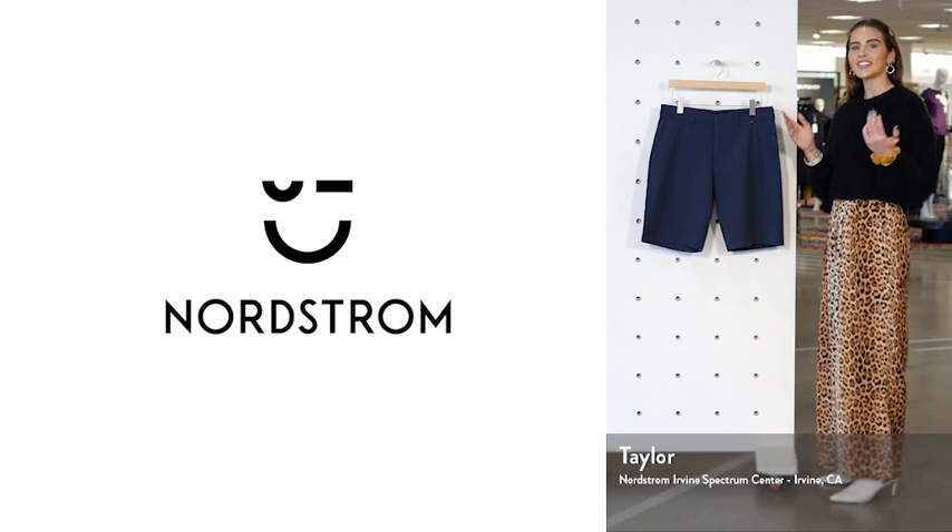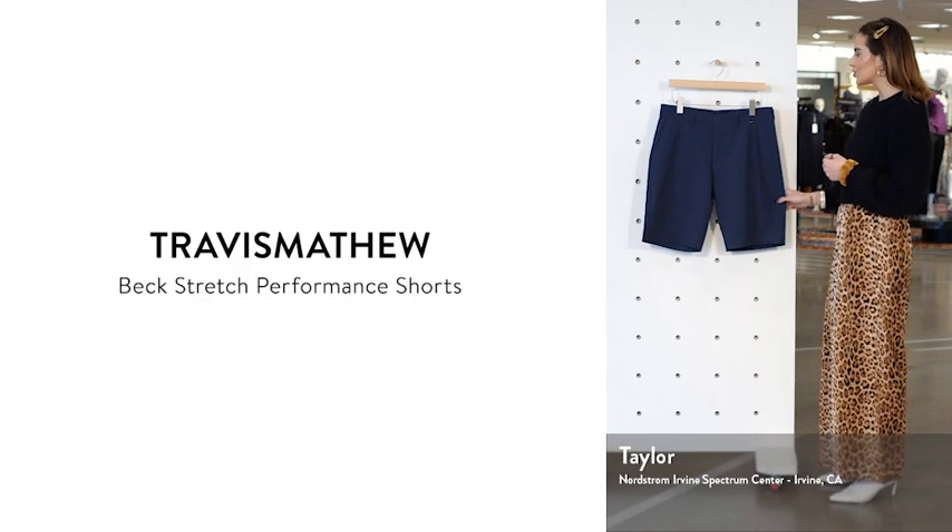Hi, I'm Taylor, your Nordstrom stylist. Today we're at the Irvine Spectrum, and these are the Beck Shorts by Travis Matthew.